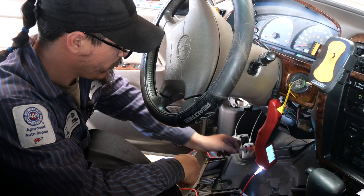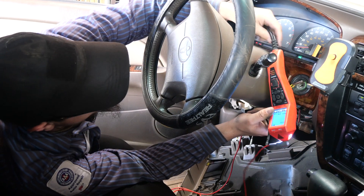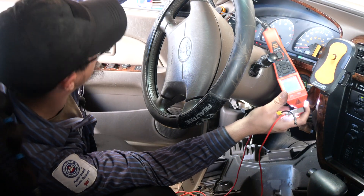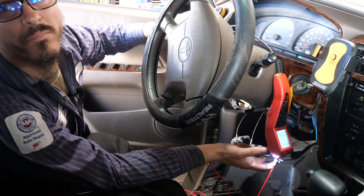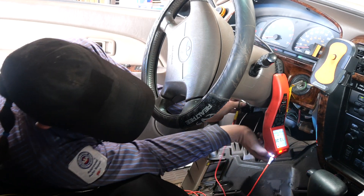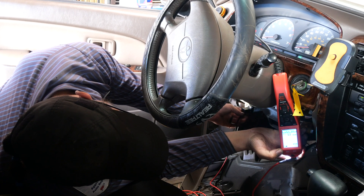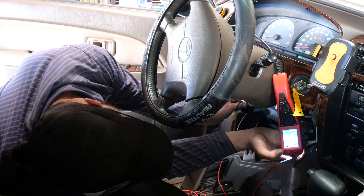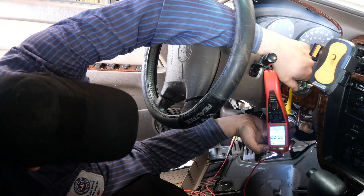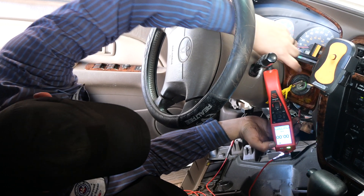We have the relay buddy hooked up and the relay put back in. I have my power probe right here. I'm going to check to see if we have power on two of the terminals with the key in the run position. This one looks like it's probably the ground side going to the pump — we'll figure that out right now.